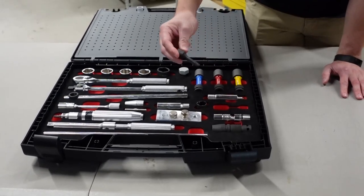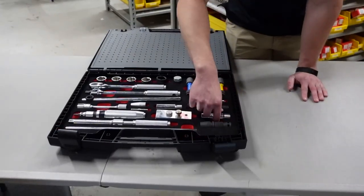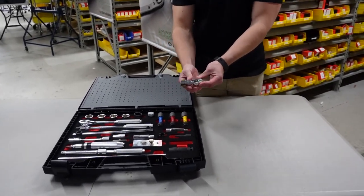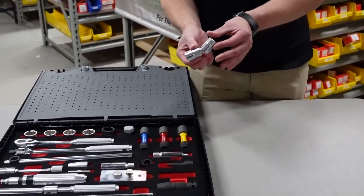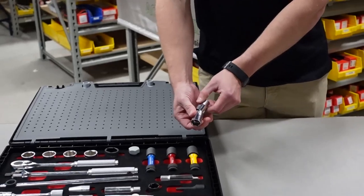This here can also be used if you need to drill into some studs. And this here is your standard universal socket — so if you're going in at an angle, say you need to get into the engine and need to avoid some obstacles, this will allow you to do that.